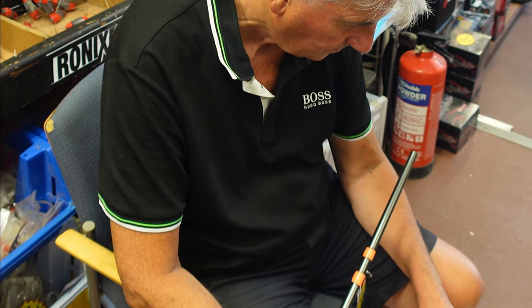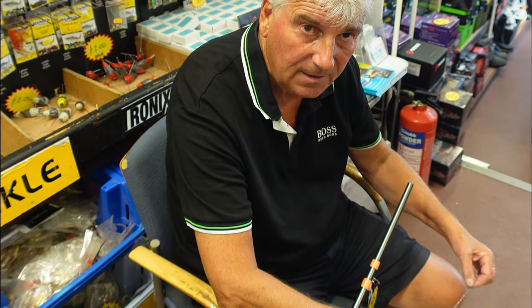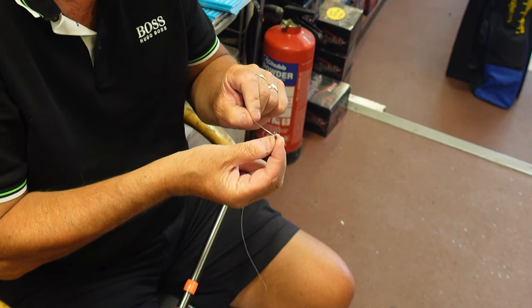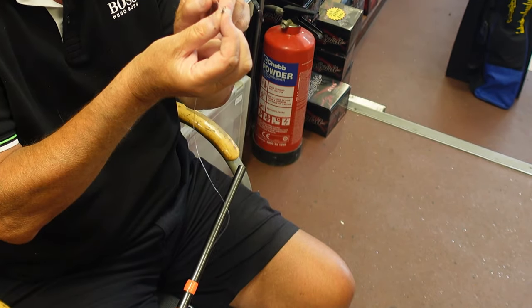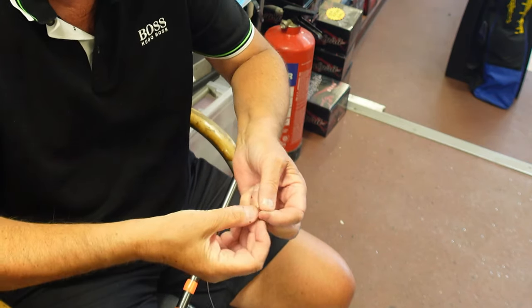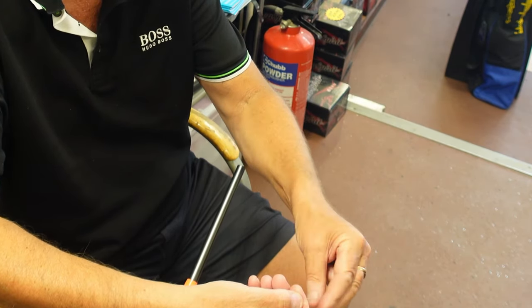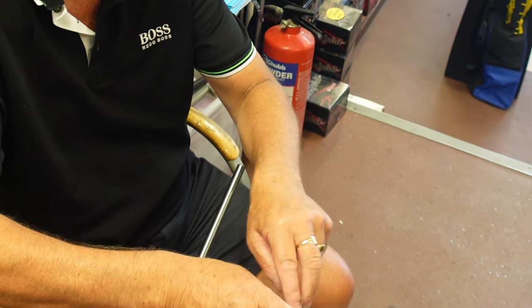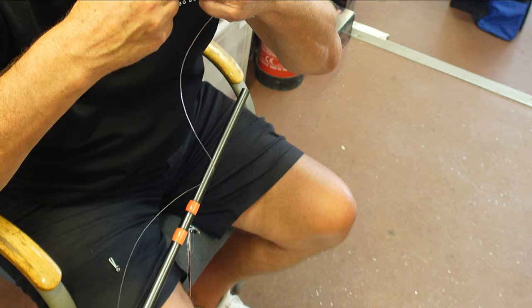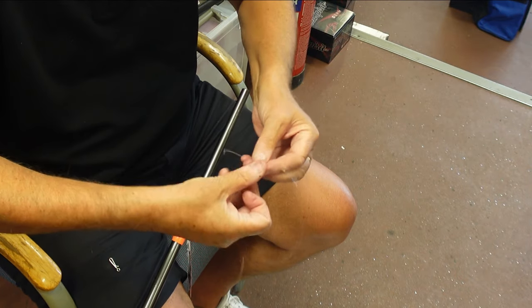What do you put on the end of the shock leader to attach the mackerel feathers? You want a normal swivel on the end. And then what you do is use a link clip which you've got on the top of your feathers - same thing through the swivel. I'll do the same thing again. Got the swivel - finger in there, makes life so much easier. Four or five times round. On this occasion, a couple down just to lock it - it stops it slipping. A normal standard blood knot will slip - a half blood knot. But if you go down and do a tuck, it'll lock it. Make sure you wet it, pull it right up.